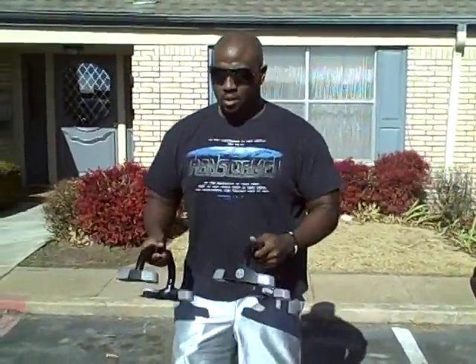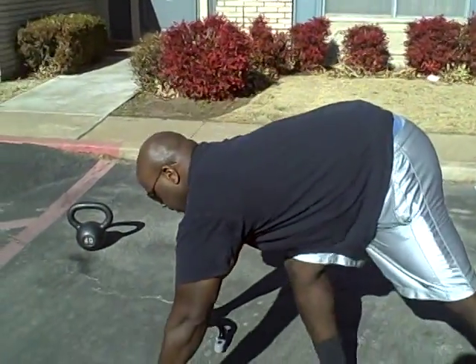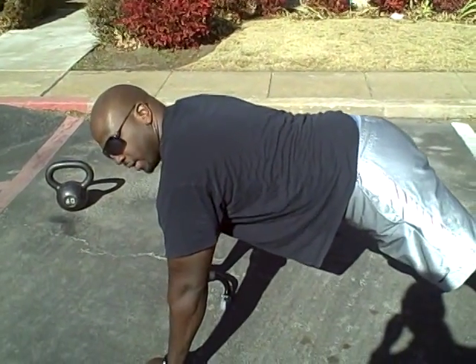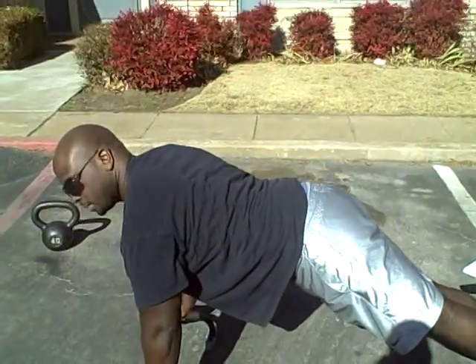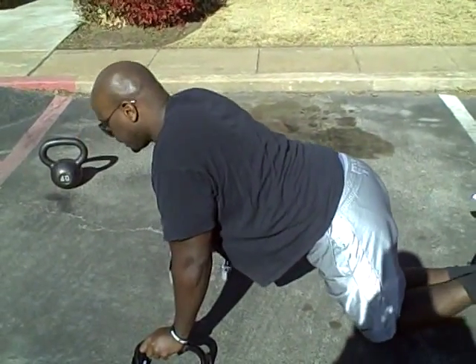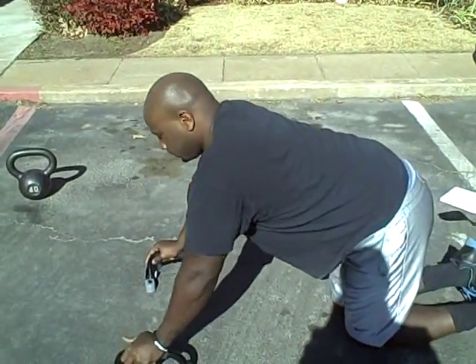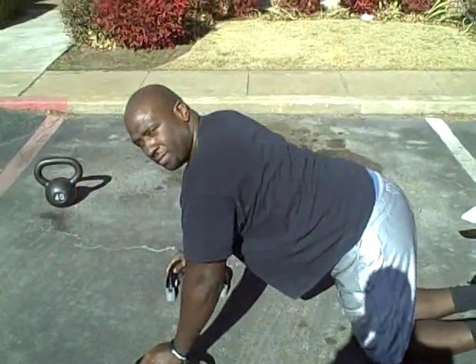Push-ups — everybody knows what push-ups are. Make sure your back is straight — straight down, up. If you want to modify it, get on your knees and leverage yourself like that.